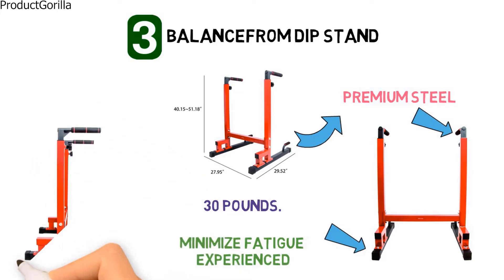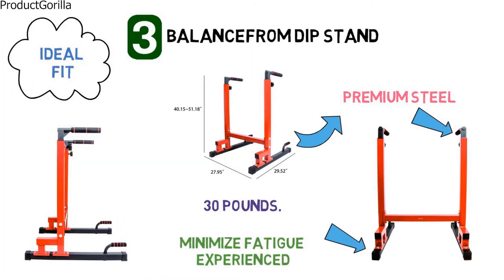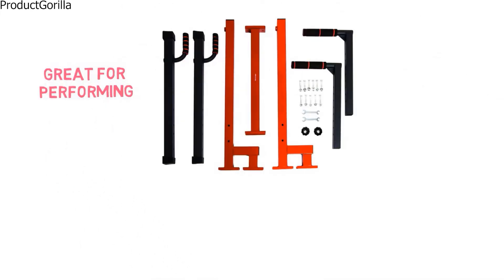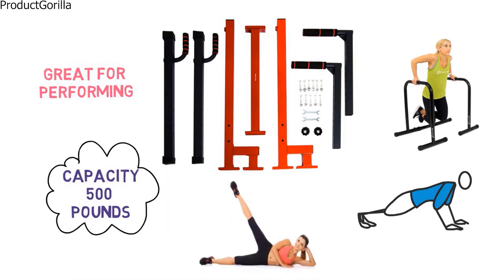The stand has an adjustable height ranging from 40.15 inches to 51.18 inches, making it an ideal fit whether you are tall or short. The Balance From Dip Stand comes in gray or red and is great for performing dips, pull-ups, push-ups, leg raises, and bench presses. With a weight capacity of 500 pounds, it's suitable for any body type.